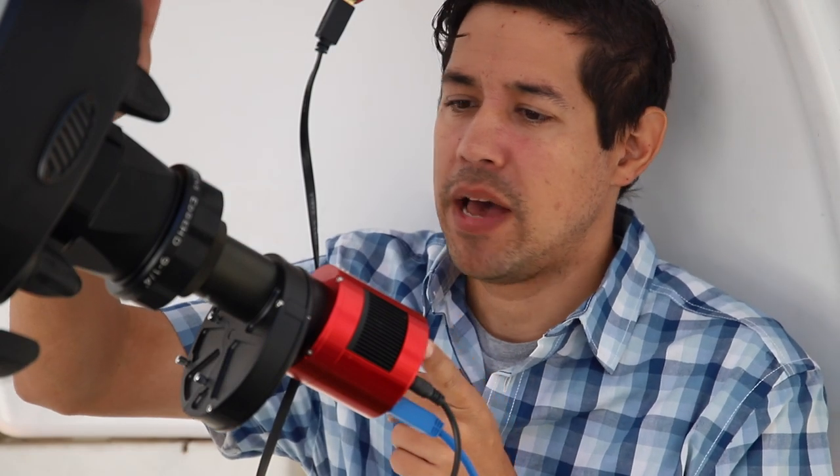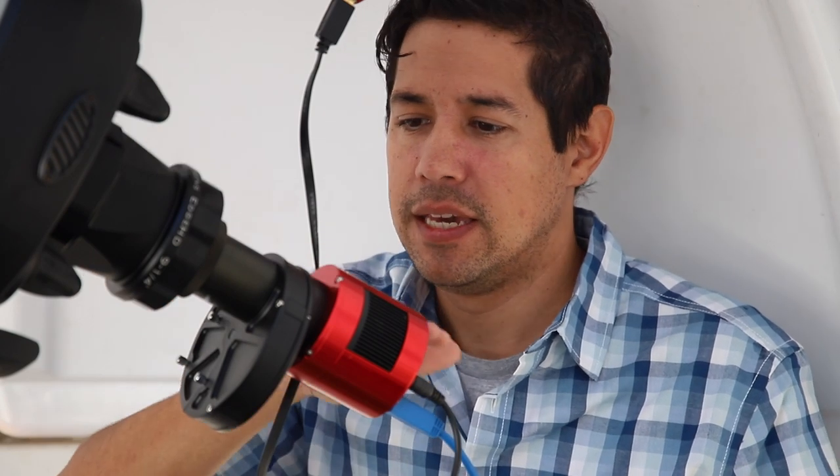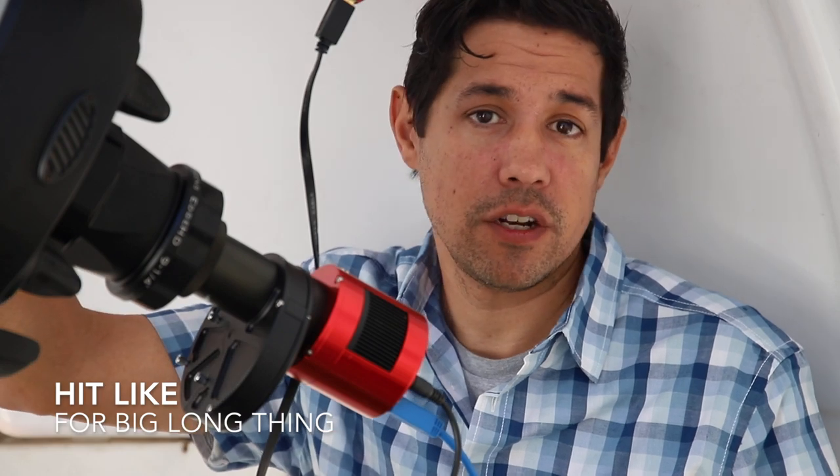In this video I want to talk all about image trains. You might have heard that term — an image train basically means the path that the light takes from your telescope to the camera. It ends up in this big long thing at the end — or sometimes at the front, if you're using a Hyperstar or RASA. It pays to know what's going on in the image train and how different image trains can be configured to get the most out of your astrophotos.